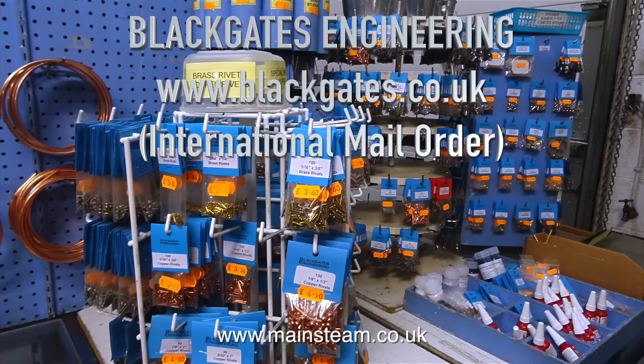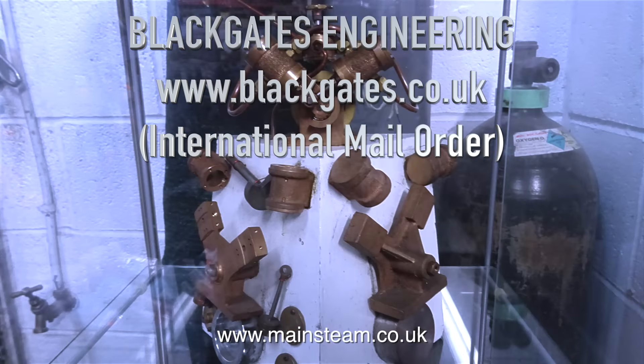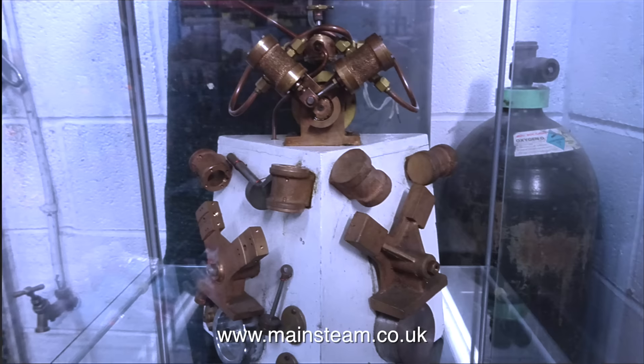Well, apart from rubber suits and gas masks, that is. The last photograph is of the Black Gates Twin, available as castings or a pre-machined kit. But that's not what I wanted to buy today.